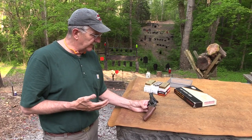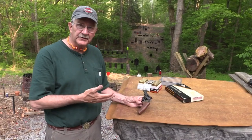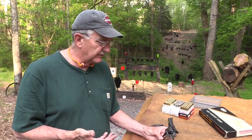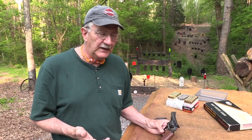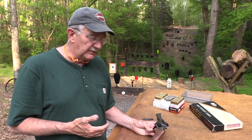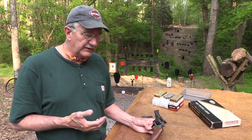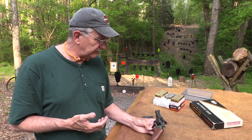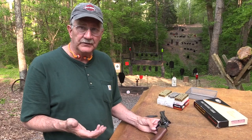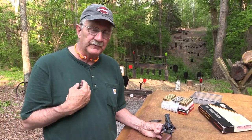Anyone who knows the Dan Wesson name and has shot these knows they are quality guns. This one comes from the Gun Parlor in Worcester, Massachusetts — a donation to the cause. They've supported us in the past and helped us out with some firearms. Good people; we met them at SHOT Show. We get a lot of requests for this firearm, and while it's not been my favorite revolver, it is a lot of your favorite revolver.